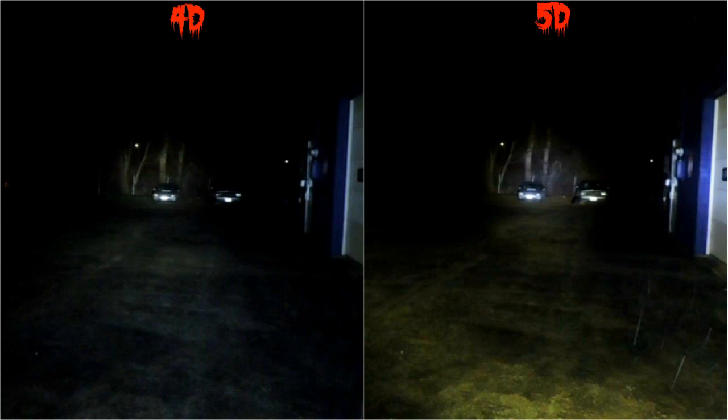For the next test I've got my little Honda Civic sitting down at the end of the parking lot, 40 yards away. The 4D lights it up real good with a nice spot beam — the camera just isn't doing it justice, but it is lighting up real well with a nice spot beam all around the Civic. Now the 5D — I've got to say it's the winner. Not only can you see the Civic real well, but you can also see the pile of firewood next to it. It's a brighter spot beam with a lot more flood lighting to go with it.